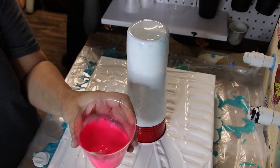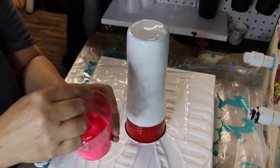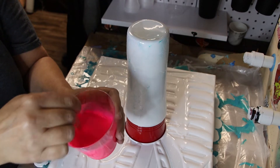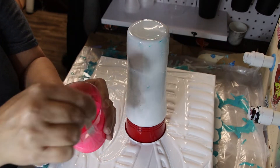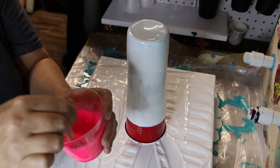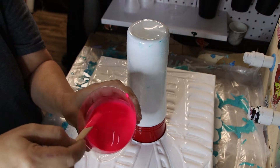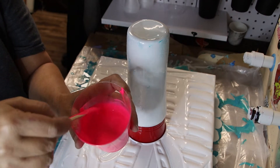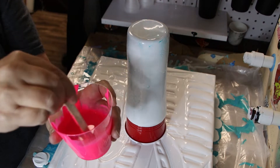You can just get the white right out of the bottle. You want a thin pancake batter consistency — not too thin, not too thick. You want it to flow down the cup. When you put it on the side of your cup, you want it to drip down like that. Does that make sense?